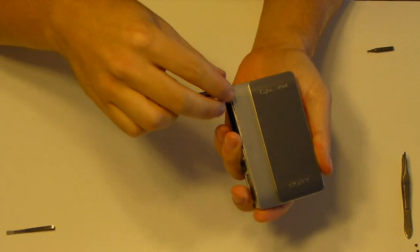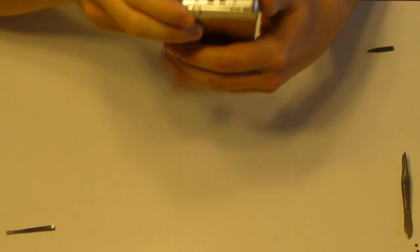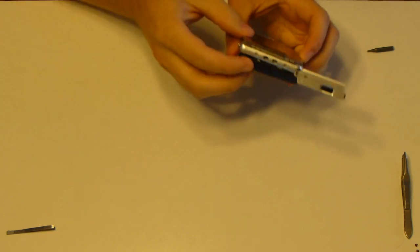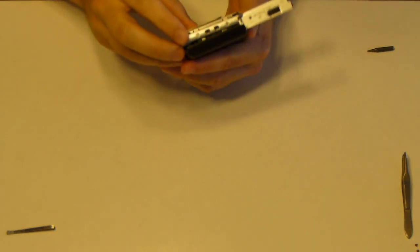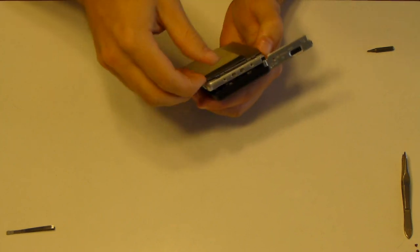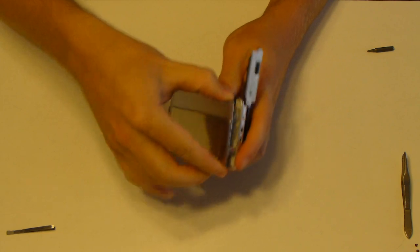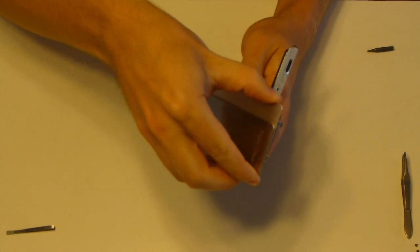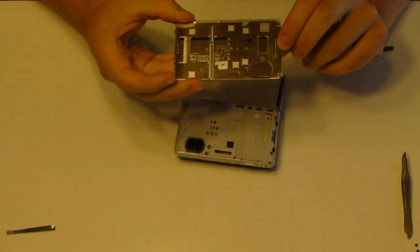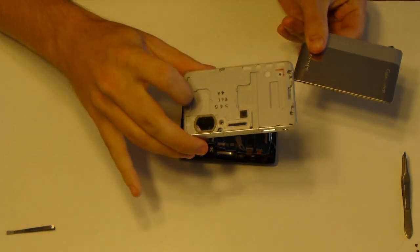If you're taking this apart, you want to unscrew here and here, then pull up the front cover right here. As you can see, I've already taken mine apart to make this a little easier. Pull there, then pull forward. There is a clip right here that clips in here.